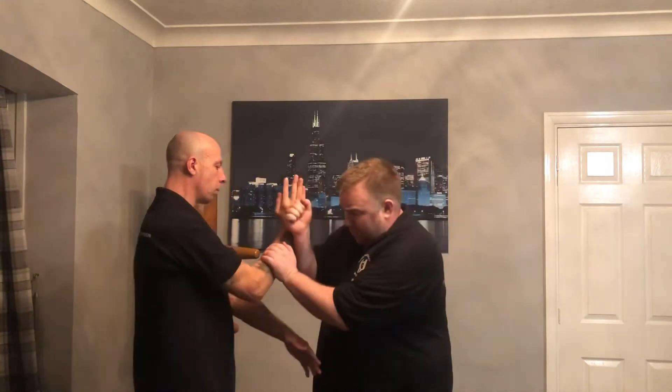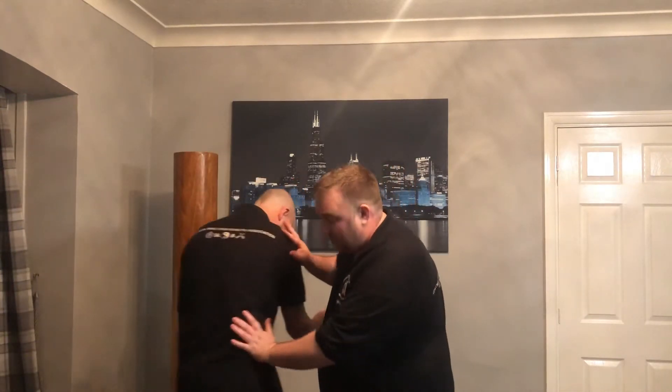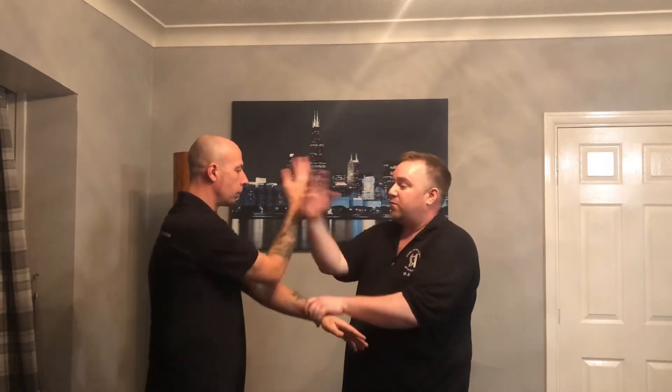The first technique: I went to pack and he jammed it — can't get through. So I lap him down here, and from here I've got my Popeye. I chopped up to the neck.